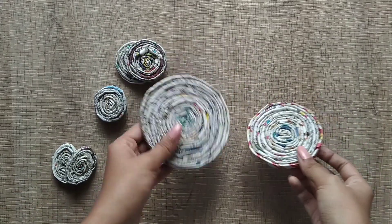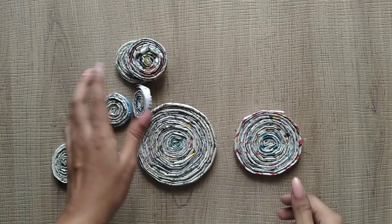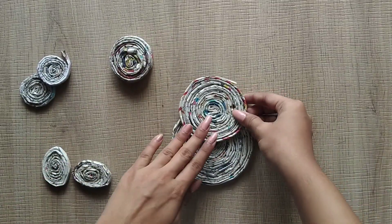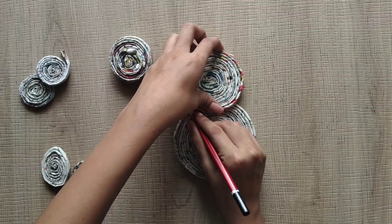This is the head. This is the body. We are ready for this. We are ready for the newspaper rolls. This is very simple. Next, we are ready for the body.